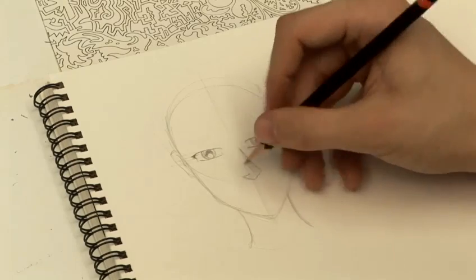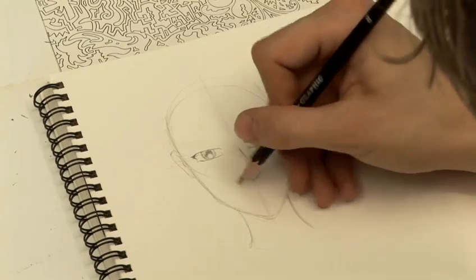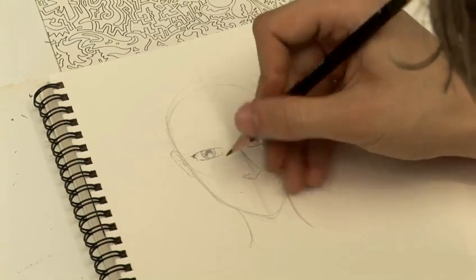Now the mouth will be a lot more feminine, a lot more like you would draw a girl character's mouth.